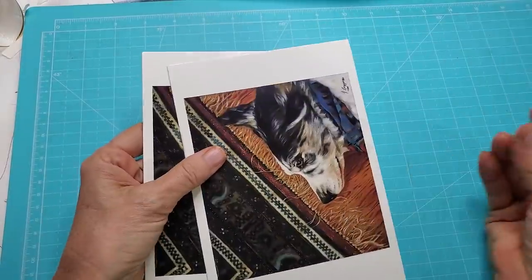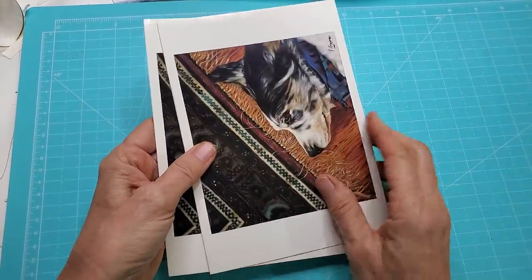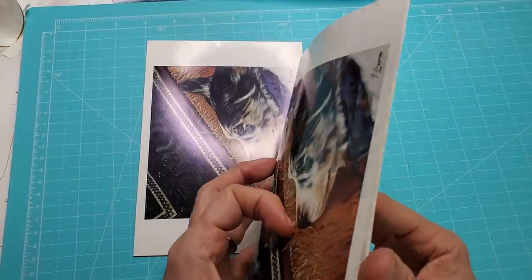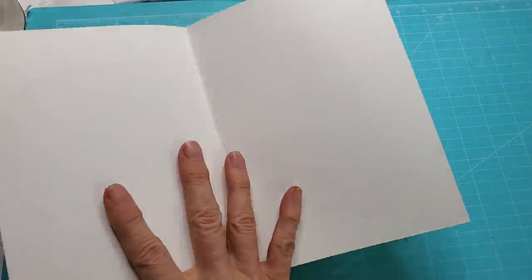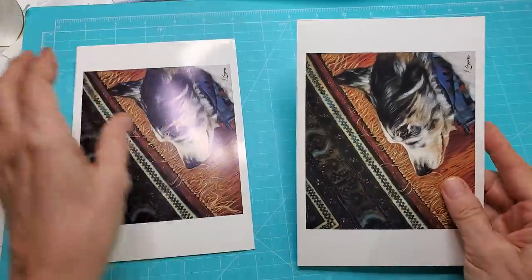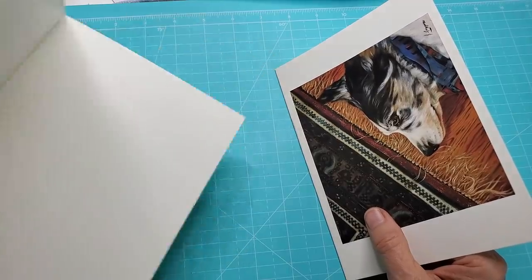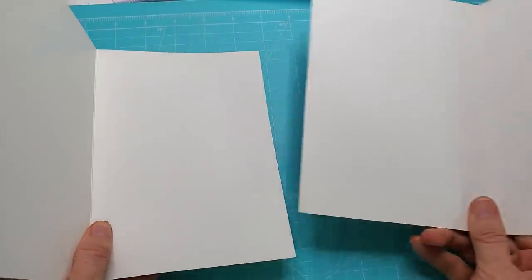Let's make one — it's not rocket science. Grab yourself a couple of cards; it doesn't matter what size they are, it'll pretty much work in any size. I have two of the same card, which is a great way to use up the structure. These happen to be blank on the inside, but it will work whether there's something on the inside or not because we're going to cover it.